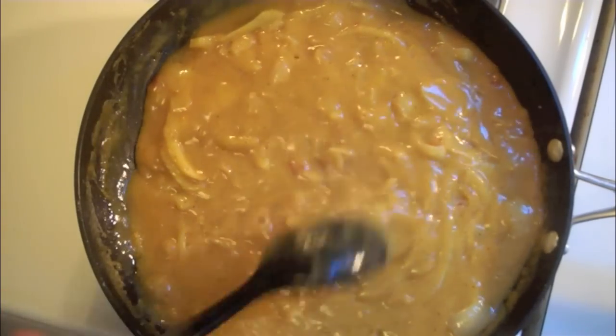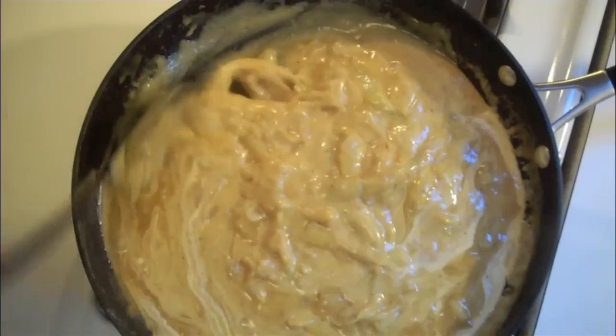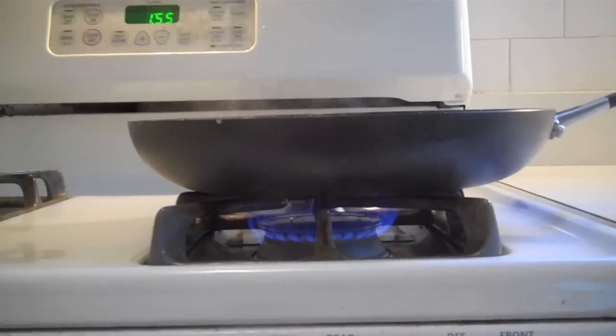Just to make sure it doesn't stick to the bottom. Finally, we add three tablespoons of heavy cream. Stir it around. And that's what we're looking for. Pan off.